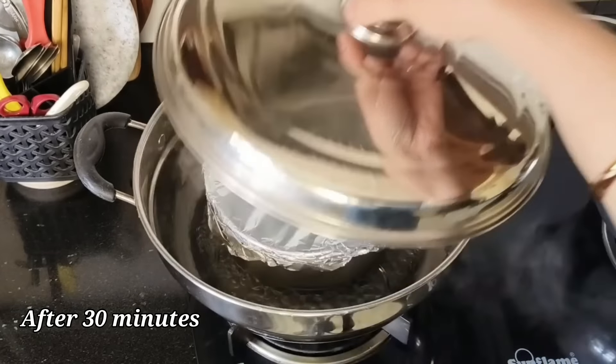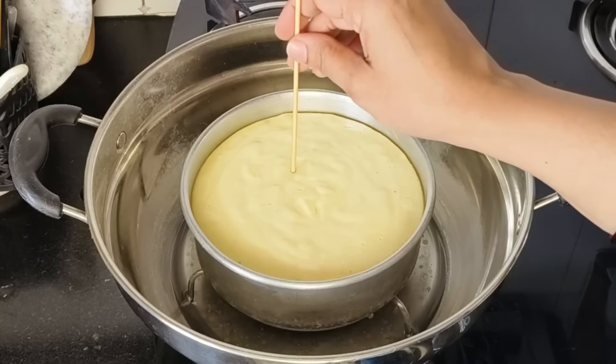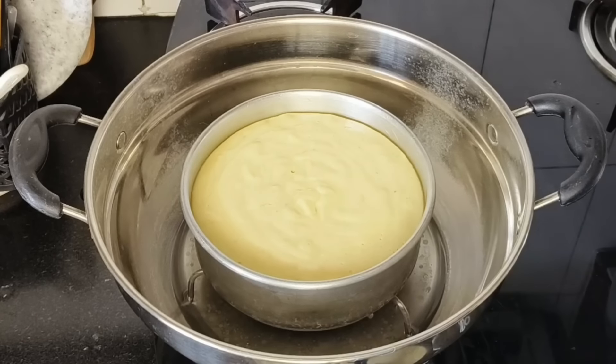We will check the pudding once again. You can see that the pudding has pulled away from the sides of the cake tin, which means it is cooked well. I have also checked it with a toothpick. The pudding has been cooked well — our mango yogurt pudding is ready.